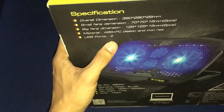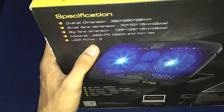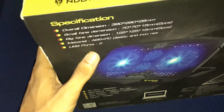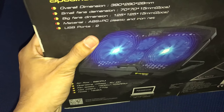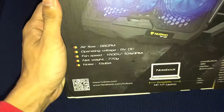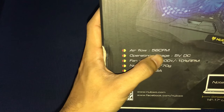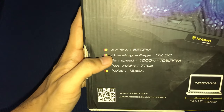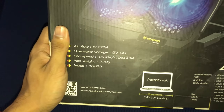The small fan is 70 x 70 x 15 millimeters. Let me show you the back of the cooler pad with the specifications — you can pause to read it. It has two USB ports, but one USB port is already used to plug the cooler pad into the laptop, so you can only actually use one USB port. The airflow is 56 CFM — I'm not sure what that means exactly.